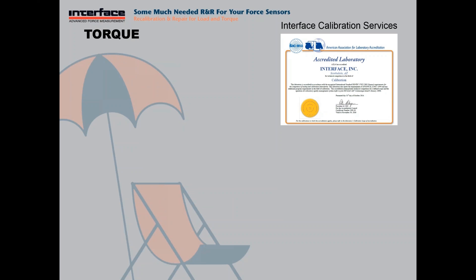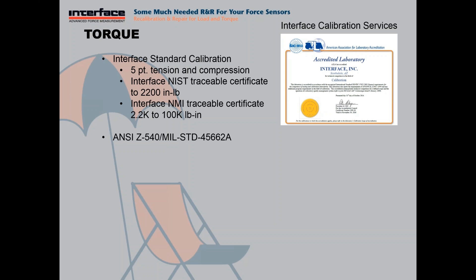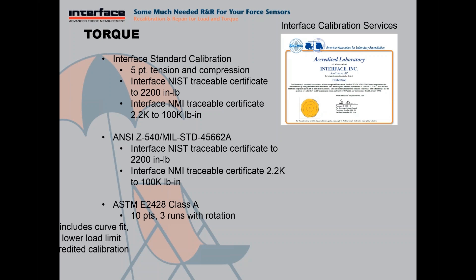We also do torque calibration here at Interface. Standard calibration is going to be five points TNC and includes a NIST traceable calibration certificate to 2,200 inch-pounds, and an Interface NMI traceable certificate above that up to 100K pound-inch. We also have the accredited option — NIST traceable to 2,200 inch-pounds, NMI traceable to 100K. And the next step up would be an ASTM E2428 Class A calibration, similar to the E74 for a force transducer — ten points, three runs with rotation between each run — and the calibration certificate includes curve fit, plots, coefficients, and lower load limit.